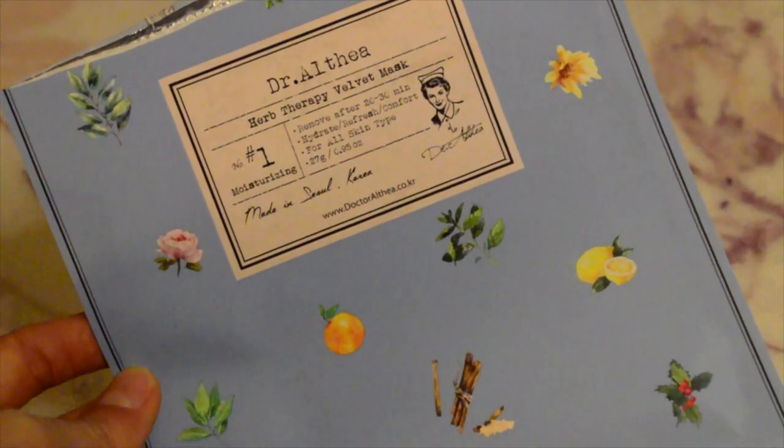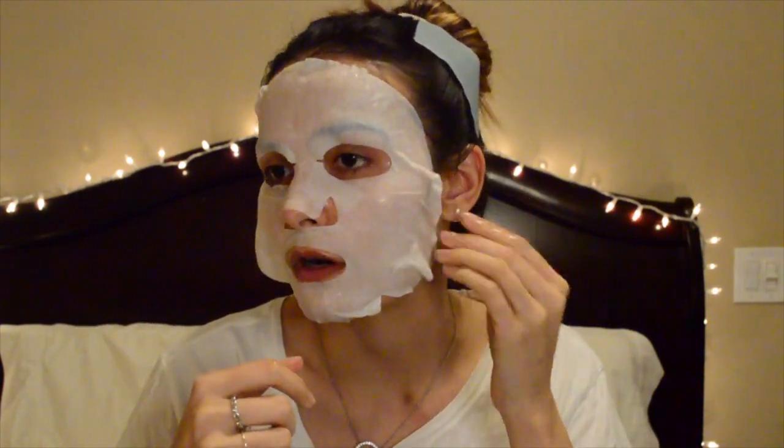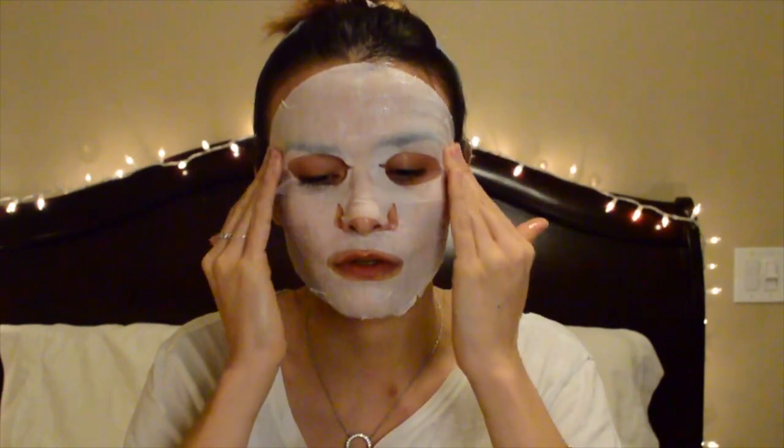After my essence, I can see my skin is pretty irritated, so I'm going to use a sheet mask. It's from Dr. Althea — the Herb Therapy Velvet Mask. It has green tea, calendula, and chamomile. I love the texture of this sheet mask and highly recommend it for anyone suffering from acne, dry skin, irritated skin, or sensitive skin. It says to leave it 20 to 30 minutes, so I'm going to leave it for the full 30 minutes — I really want this sheet mask to do its magic.